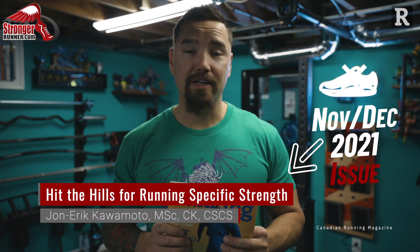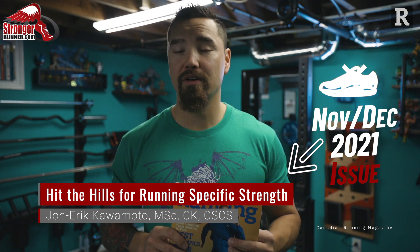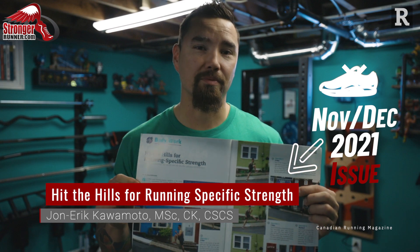Hi everyone, John here from Stronger Runner and Canadian Running. I have the November/December 2021 issue here, and in this video today I'm going to go over my latest workout: hit the hills for running-specific strength.